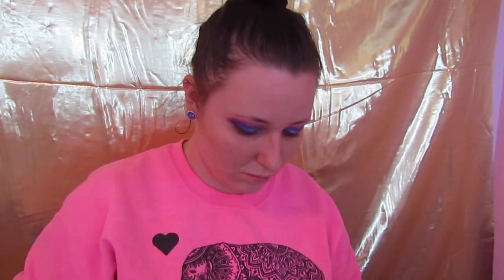The next important thing we have to do is highlight. For this we're going into Obsessed — this is just going to highlight my brow bone like you see here. Just take some and sweep it over. It's going to diffuse that pink but give you a little bit of sparkle on your brow bone to make the look pop a little more.